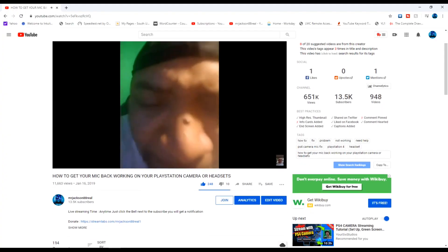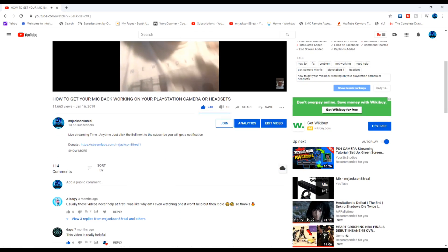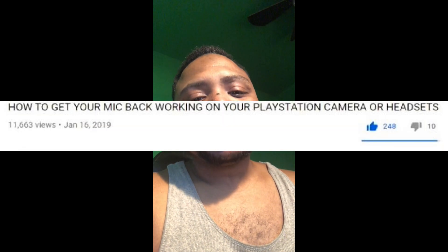I'm putting out this video because I did a video about a year ago — how to fix your microphone on your PlayStation. I don't know if this method worked for Xbox, but it might work for Xbox and might save you a lot of money. On that video I got about 12,000 views.